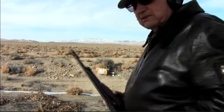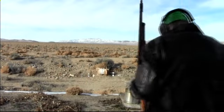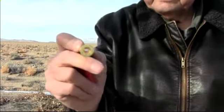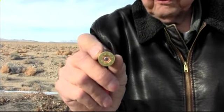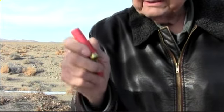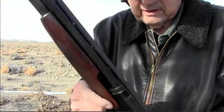We're going to look out there and try to bust a couple of those. These are the shells — they're a little larger than a .410. It has seven-eighths of an ounce of shot, the same amount of shot as I have in my 12 gauge. We're going to load this.